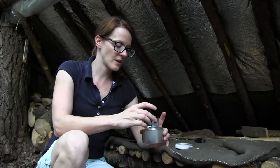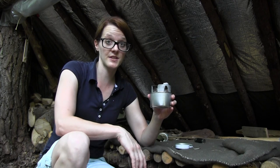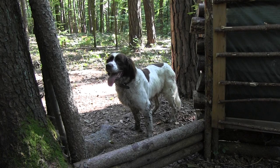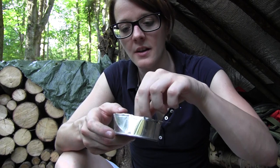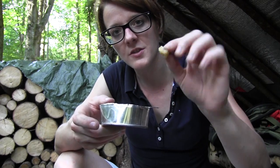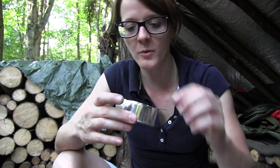Stay tuned! Today I'm using an alcohol burner, because today it's very hot and I don't want to risk a forest fire. I filled some pine resin chunks into this little can here, and now I'm going to heat it up over the alcohol burner.